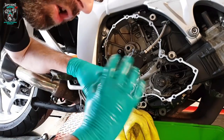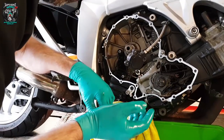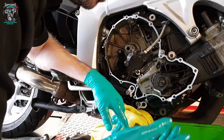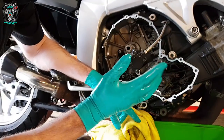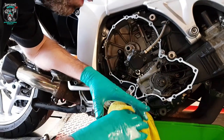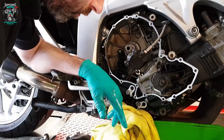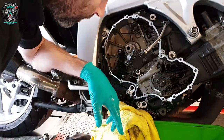Now I need to clean the old gasket off the clutch cover, then I'll take apart the new clutch, lay it all out, just inspect it, make sure it's all good. There's no reason why it won't be. And then we can reassemble.